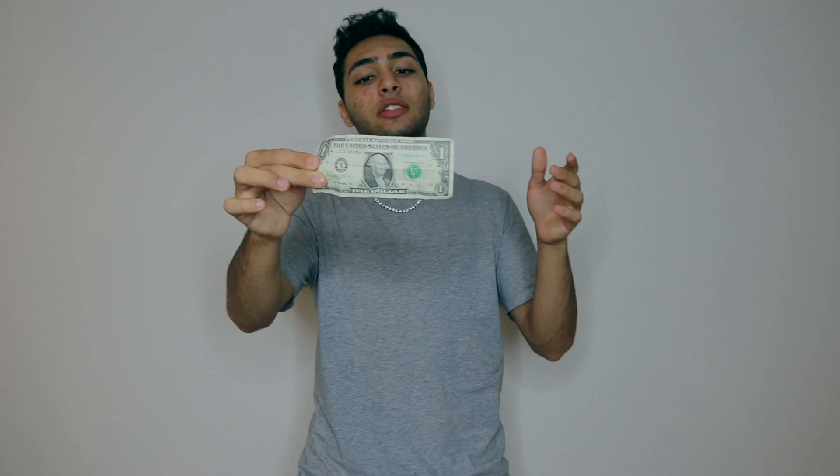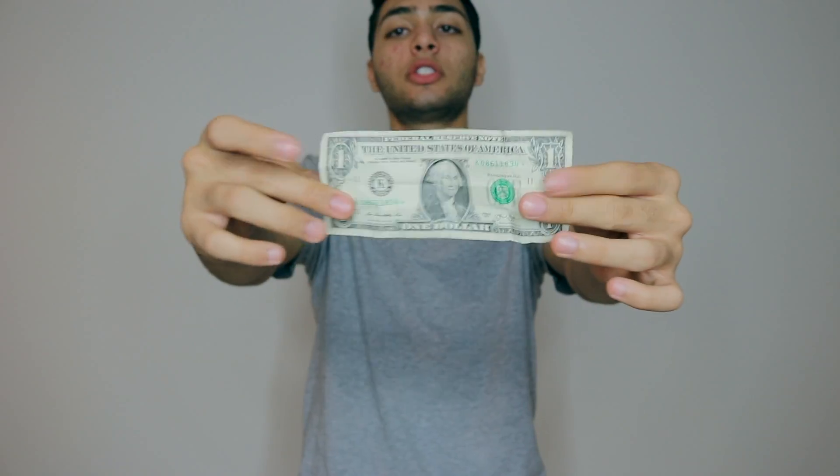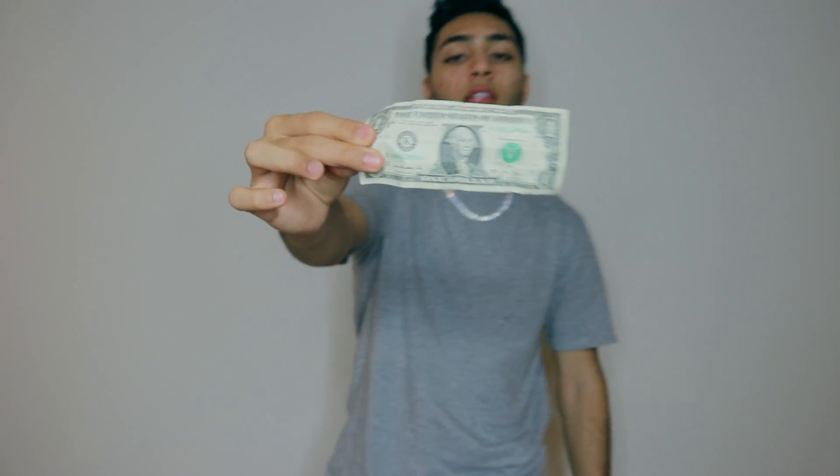Alright guys, so right now I'm pulling out a one dollar bill out of my pocket. You guys can see it, and I promise you — no gimmicks, no tampering, no magic of any type. It's just a normal one dollar US currency, as you guys can see, both sides, just like that.